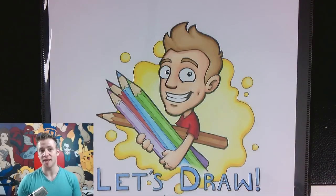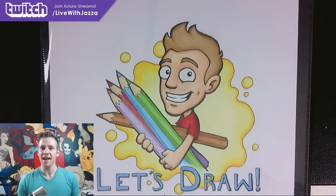G'day ladies and gentlemen, welcome to Draw with Jazza. I'm Jazza and this is the Let's Draw Live video taking place on Twitch. Henry has requested in the Twitch chat that I draw Rocket Raccoon, and out of all the requests this one was the winner, so I'll be drawing Rocket Raccoon today.